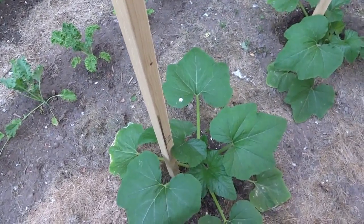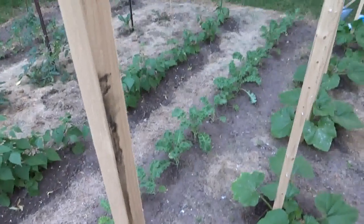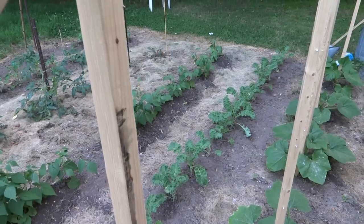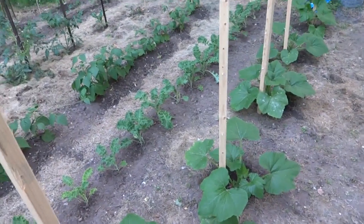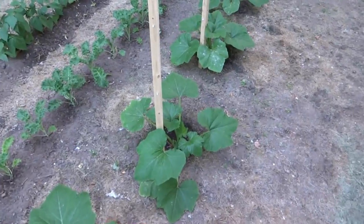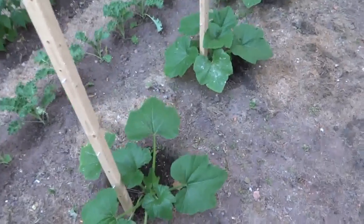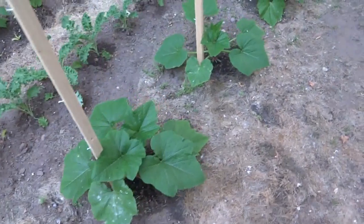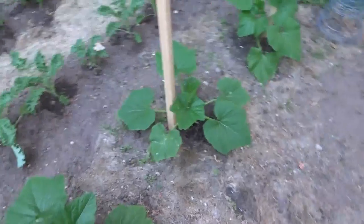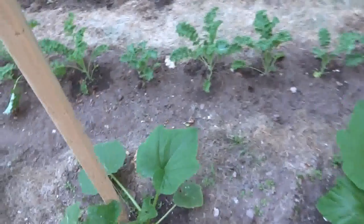What's fun about growing them up a pole like this is when the yellow crookneck squash actually starts growing, gravity will pull it down so you get a longer neck — it's not quite as crooked but that's okay. It keeps it nice and clean though; none of the fruit actually touch the ground except for maybe ones on the very bottom.